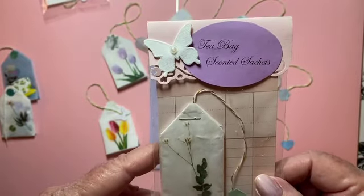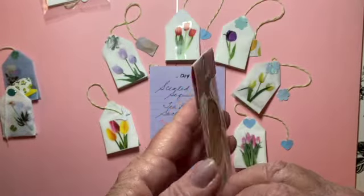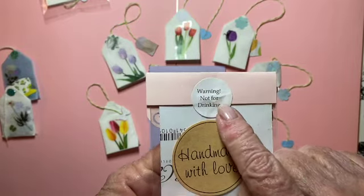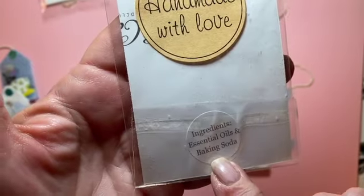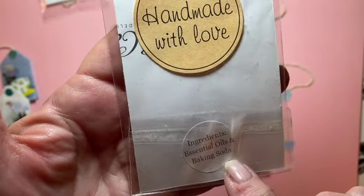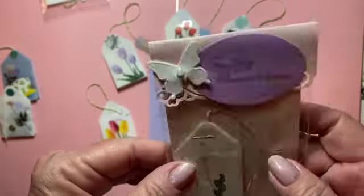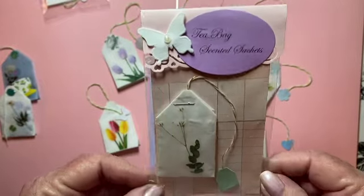These are great for gift ideas. Someone had mentioned that I should put a warning on it — 'not for drinking' — so I put it over the staple: 'Handmade with love.' I also put the ingredients: essential oils and baking soda. I liked decorating and packaging these things.